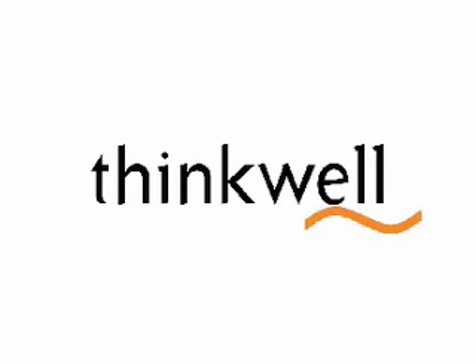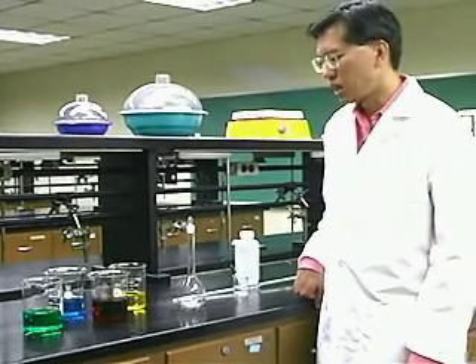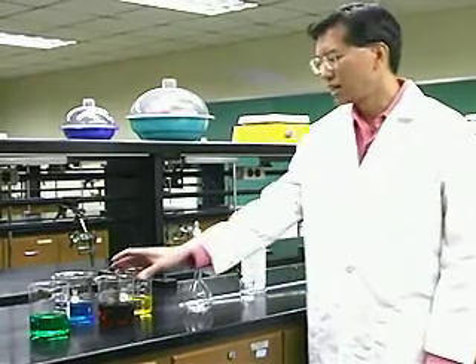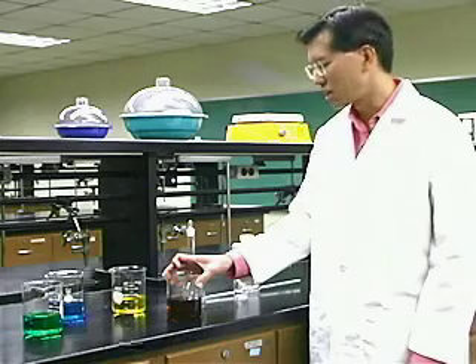What is diluting red food coloring? Suppose you do a problem in dilutions. You calculate what you have to dilute and find out that it calls for diluting 20 milliliters of red food coloring to a final volume of 250 milliliters. How would you do that?